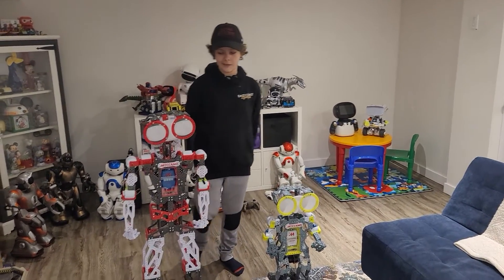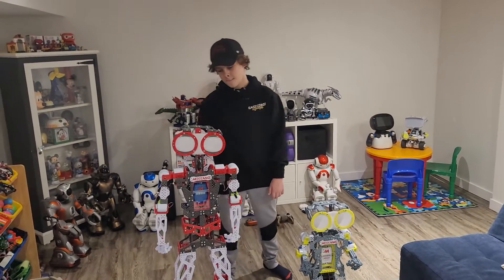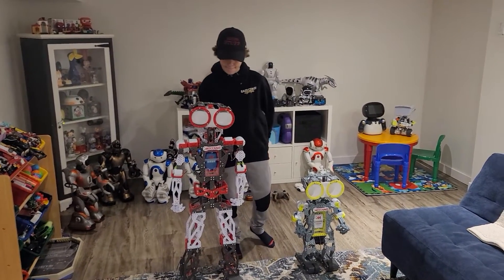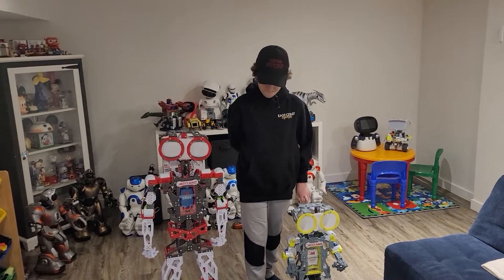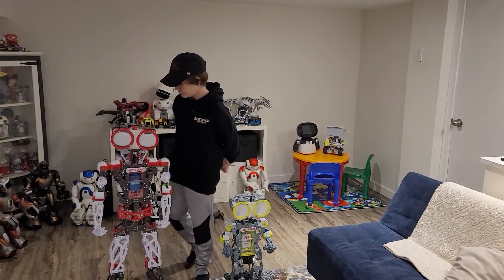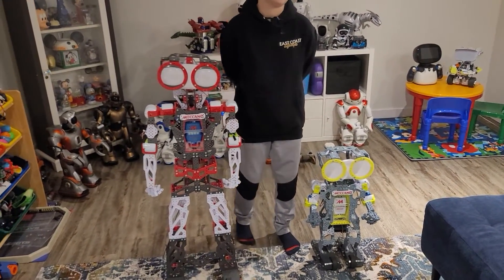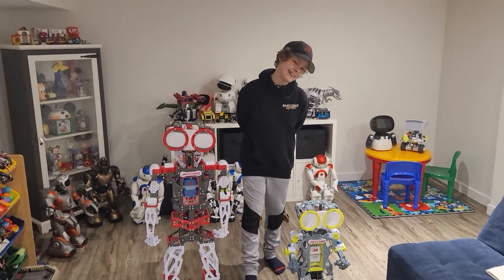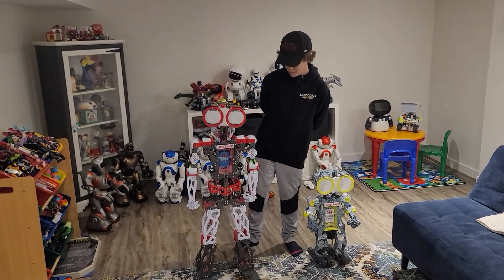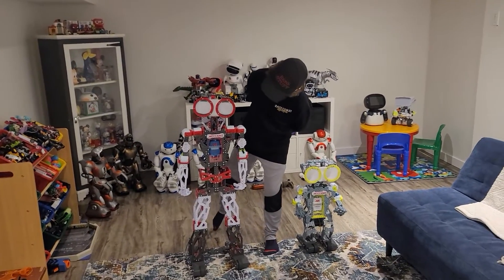I'm not sure if you can get these on the Meccano website anymore, but you can find them online on eBay and used websites — they made so many of these things that they're everywhere. Make sure you check your prices first. In Canadian dollars, you can get the little guy for around $25, and the big one for about $80 to $100 if you shop around.